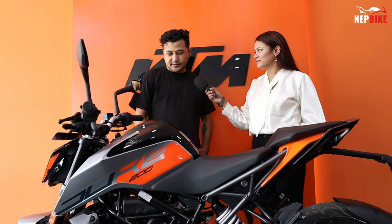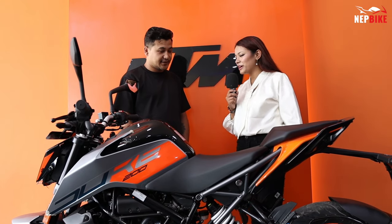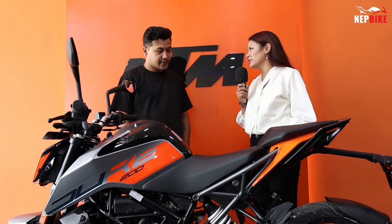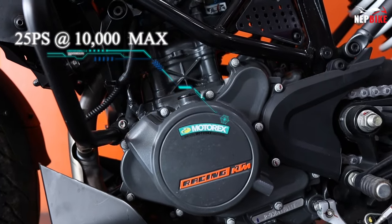The engine type is an FI engine, DOHC valve and DOHC liquid-cooled engine. This bike is powered by peak power. It will deliver 25 PS at 10,000 RPM.